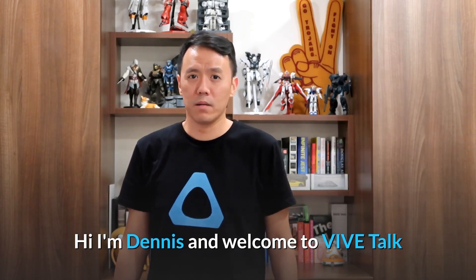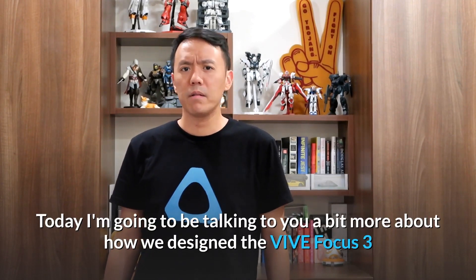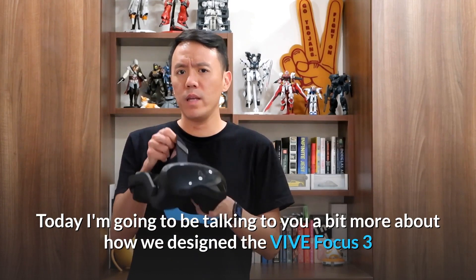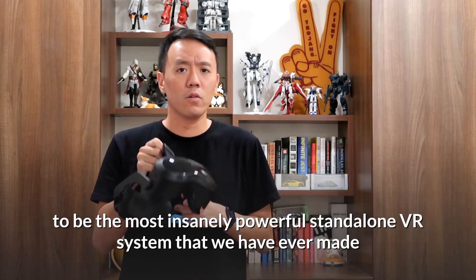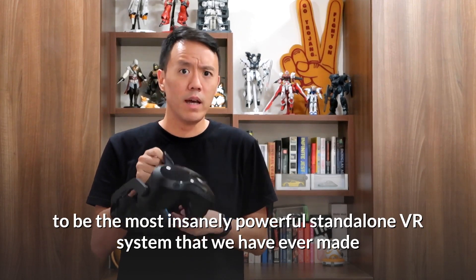Hi, I'm Dennis and welcome to Vive Talk. Today I'm going to be talking to you a bit more about how we designed the Vive Focus 3 to be the most insanely powerful standalone VR system that we have ever made.